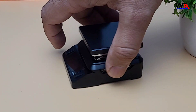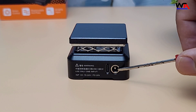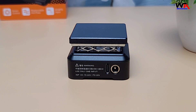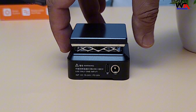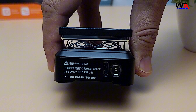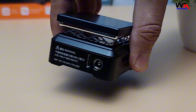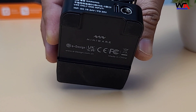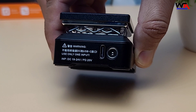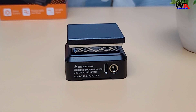On the rear side, we have two power supply connectors — a USB-C PD and a barrel jack DC 5525. Both options work well, but using a higher wattage power supply will heat up the plate faster. For example, with a 50-watt PD supply it takes almost 5 minutes to reach 220 degrees Celsius, while a 65-watt PD supply heats it up in just 2 minutes.